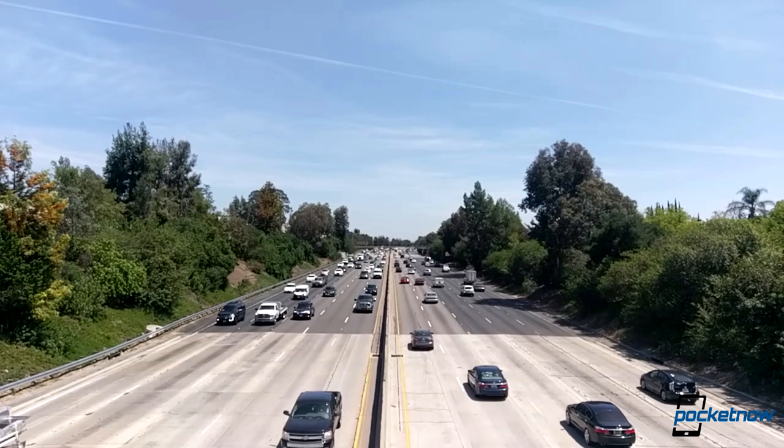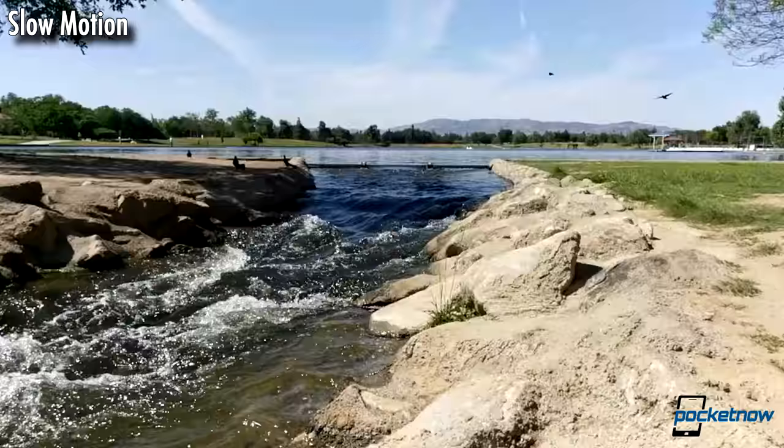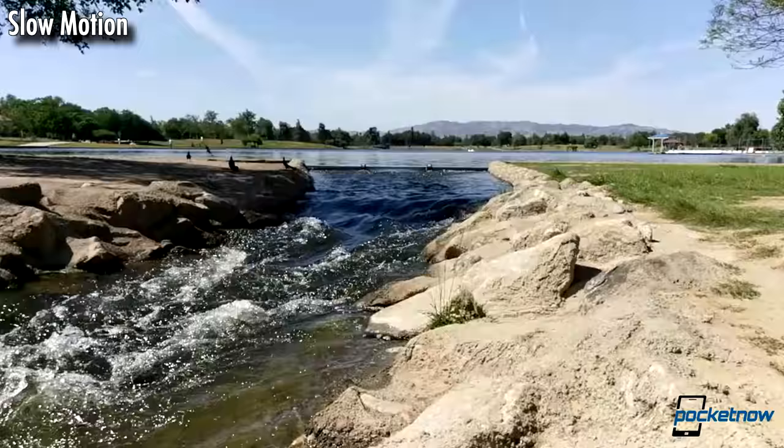Looking at slow-motion video, it's a fun feature to play with, though output doesn't quite reach the quality or the smoothness of competitors like the iPhone or Galaxy S7. We seem to be locked in at 120 frames per second at 720p, or we might be limited to only a 4x speed reduction, but we can't find any options for altering this mode to go slower.